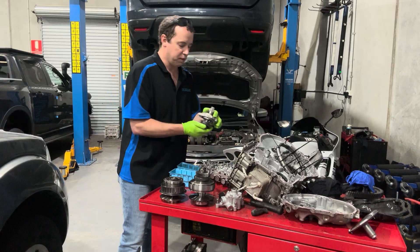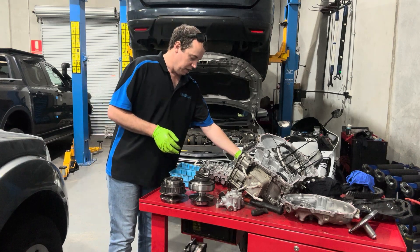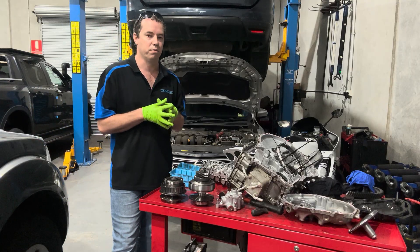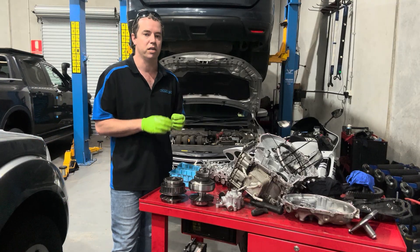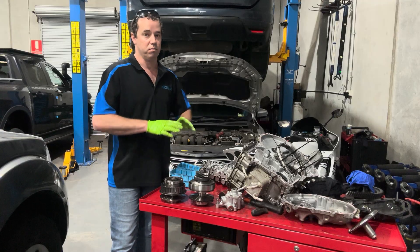In the Pulsar, another common failure point is the shafts. Overall, CVT transmissions are a good transmission — yes, they have their inherent problems, but like everything they have to be serviced properly. If you do not service your CVT transmission properly, you're going to have problems. There's no doubt about it.